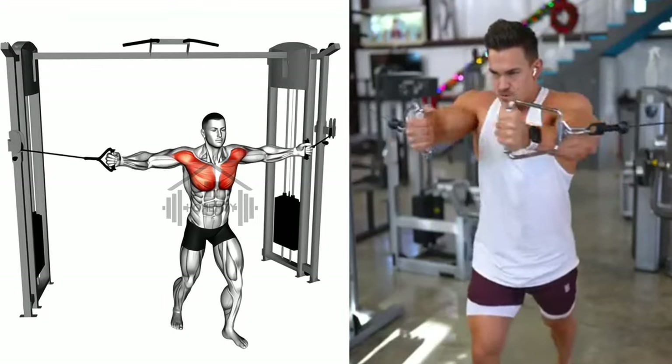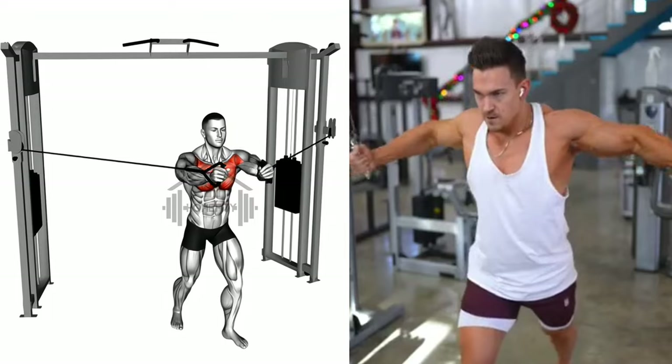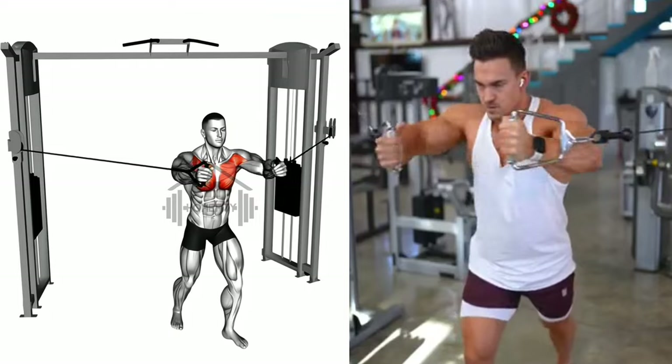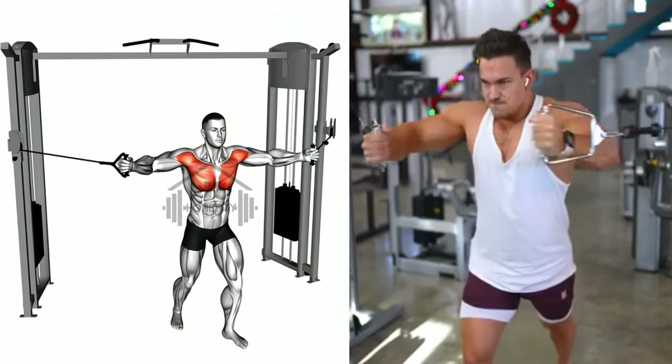Grab the cable handles, keeping your arms slightly bent and your elbows stationary. The magic happens when you slowly bring your hands together in front of your chest. It's all about control, not speed. As you bring your hands together, squeeze those chest muscles, hold it for a moment and feel the burn.